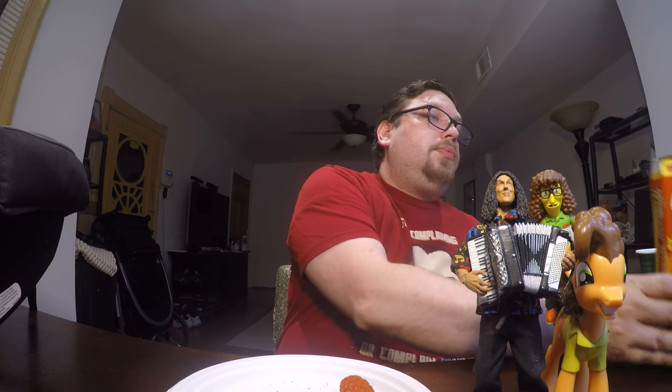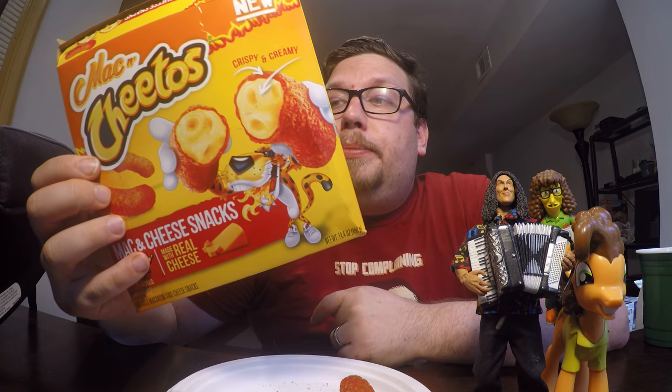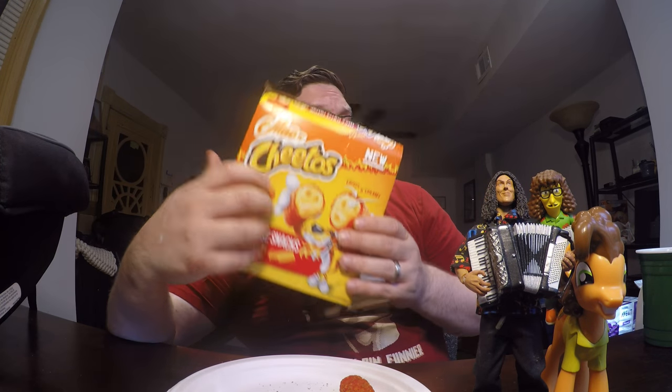I do think this is a nice addition to the line of Mac and Cheetos. Flamin' Hot being as popular as it is, it was inevitable. But I wonder what other flavors of Mac and Cheetos you could get besides regular and Flamin' Hot — maybe a white cheddar or a jalapeño flavor with little chunks of jalapeño in it. What other flavors do you guys think they could add? If they come out with a new one, I would definitely try it, because they are pretty good.